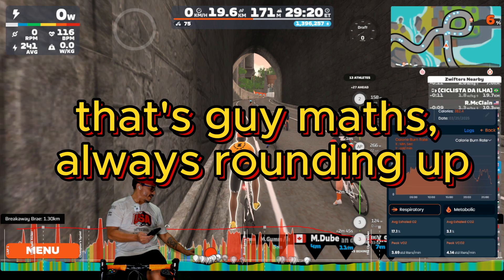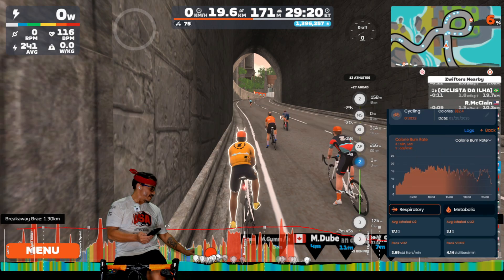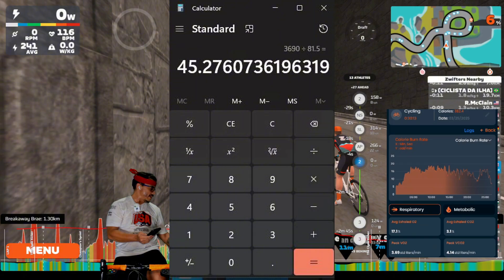That's why I looked at the ramp test as a little more accurate in how I perform and what my actual VO2max looks like. Doing the math — 3.69 multiplied by 1,000 — and at this time my weight had come down to 81.5 kilograms, that brings my VO2max to 45, which is slightly above normal for my age and a good indication of where I'm at with my fitness.